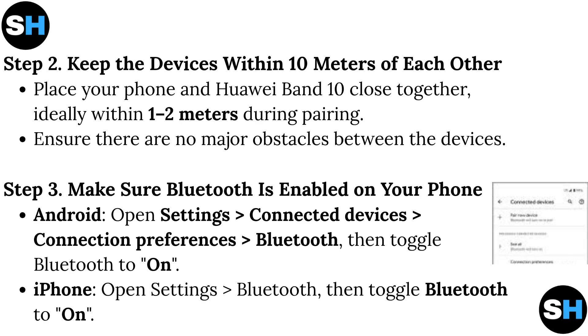Step 2: Keep the devices within 10 meters of each other. Place your phone and Huawei Band 10 close together, ideally within 1-2 meters during pairing. Ensure there are no major obstacles between the devices.